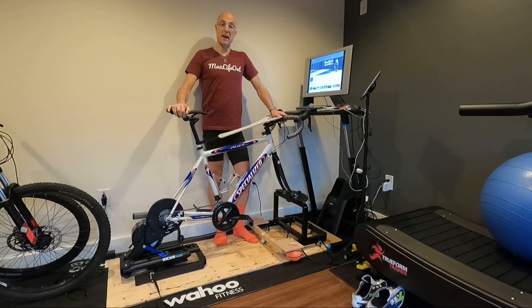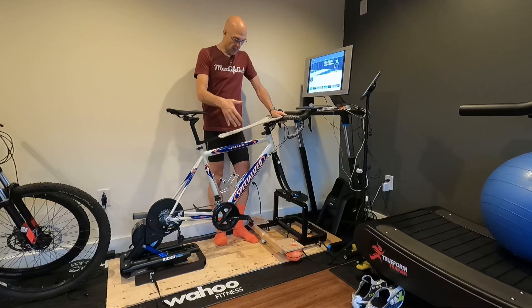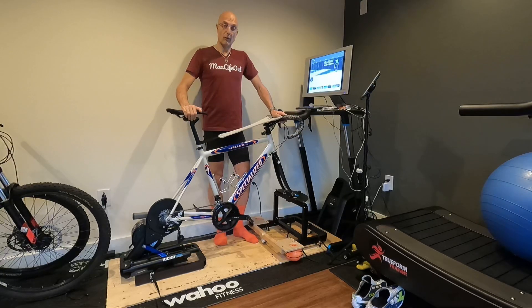Welcome to Max Life Hour. My name is Matthew. This is my pain cave and today's video is a reveal of the project that I did for the eFlex inside ride rocker system.